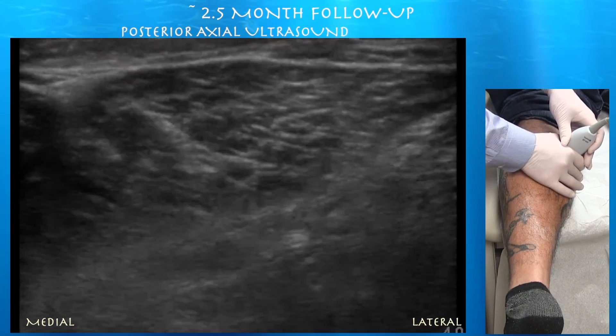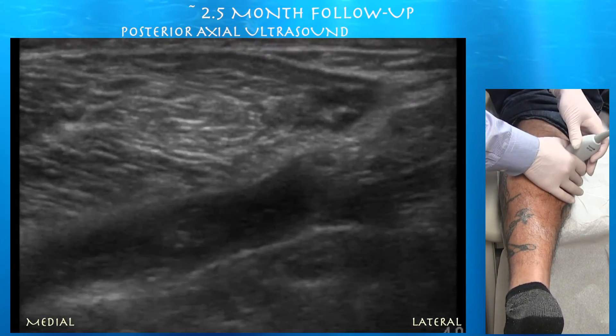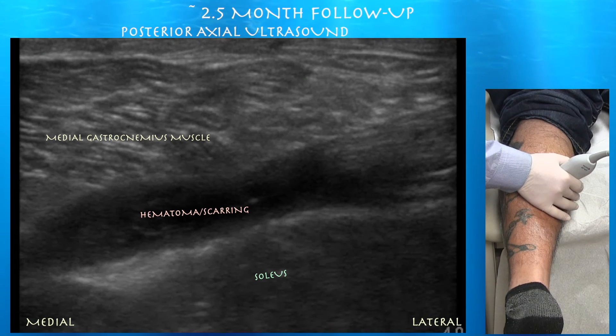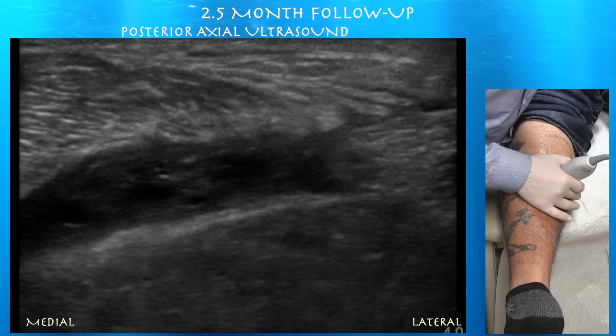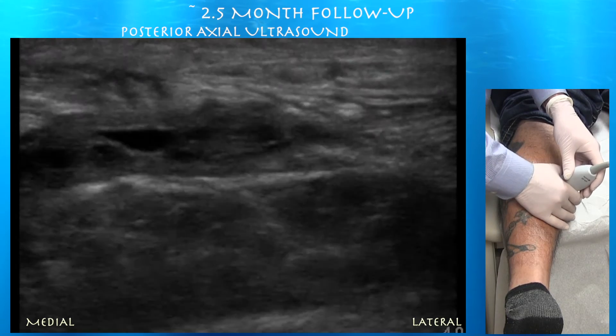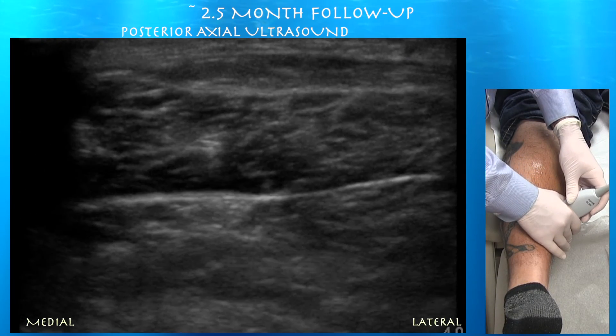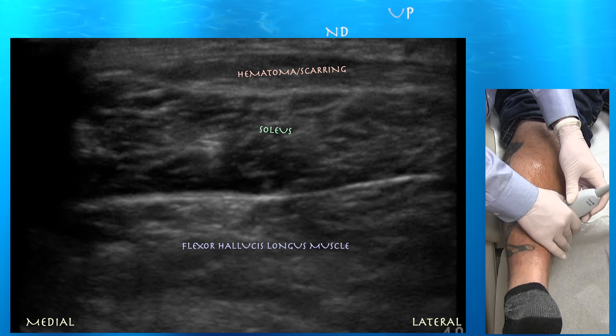You can see that fluid collection underneath the medial gastrocnemius muscle, between that and the soleus. On axial plane the hematoma is essentially just under the medial gastrocnemius muscle between that and the soleus. Continuing distally and centering the hematoma — you can see it's organizing. The hematoma is hyperechoic in some parts and anechoic in others, but overall it is organizing itself.